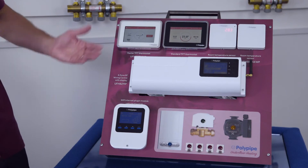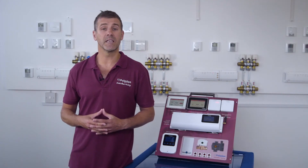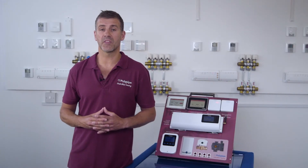Firstly we'll have a look at the master TFT thermostat which is best suited to be installed in your main living area as it controls up to 8 zones of the overall system. The interface comes in black or white and the frame surrounding the touchscreen thermostat is available in a wide variety of colors.